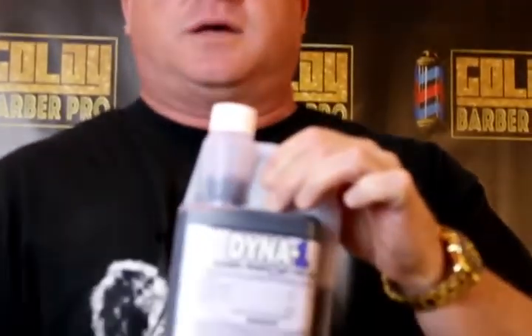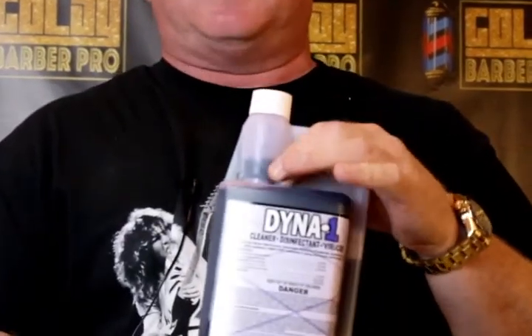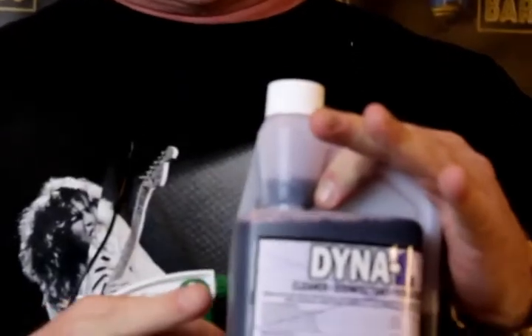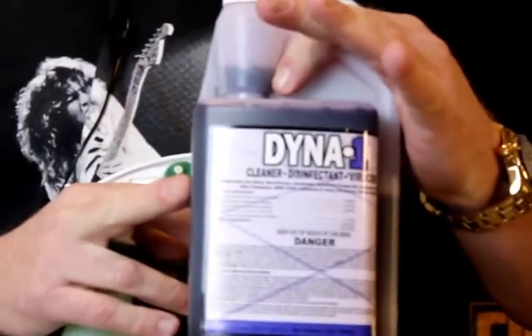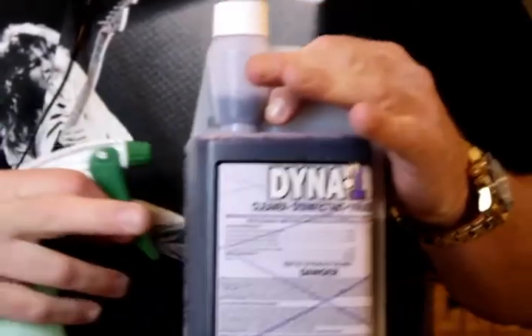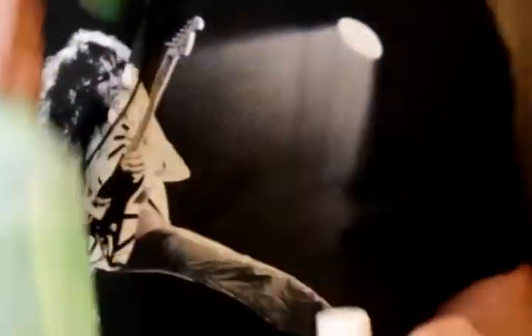This is called Dyna 1. It's made locally, made in the USA from my friends at Dyna Solve. This is a disinfectant super concentrate. The thing that gives you the advantage of this item over buying a ready-to-use disinfectant is that one of these makes 65 of these.